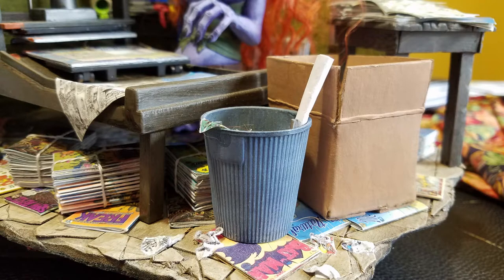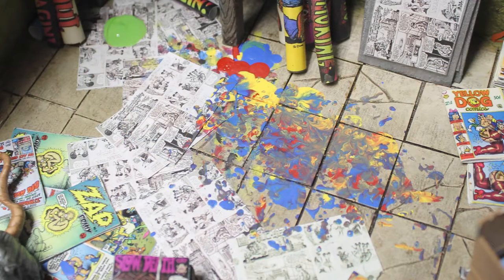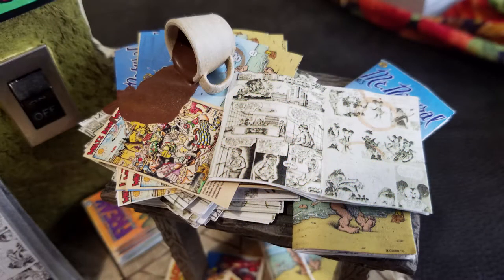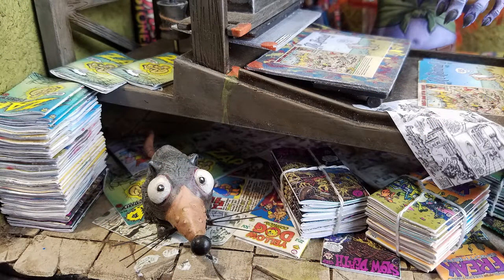A mouthwash bottle became a garbage can. I made some debris with unused art and balsa wood scraps, then glued the debris and the can down with white glue. I added drips, smears, and spills on the floor, along with stacks of pages, an open comic, and a 3D-printed coffee cup with a spill — all glued in place.